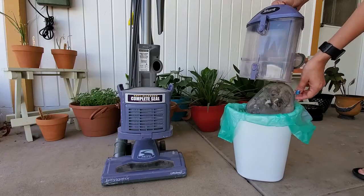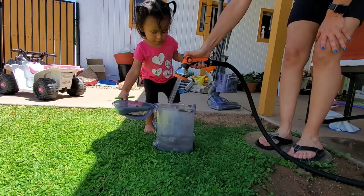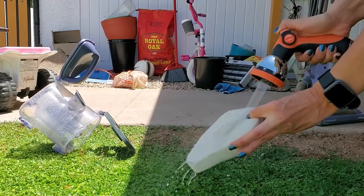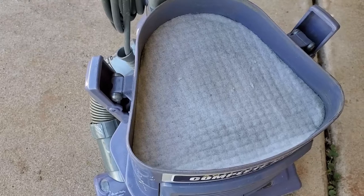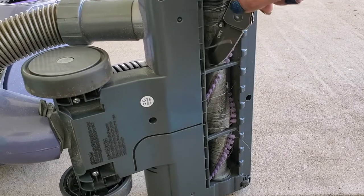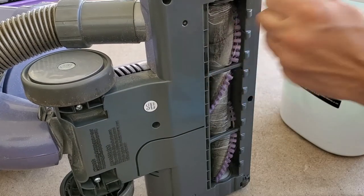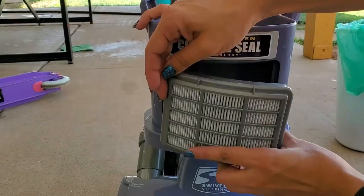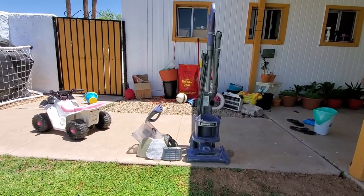If you take care of your vacuum — and with anything really in life — it will take care of you and last you a very long time. By maintaining your vacuum every two to four weeks, cleaning out the canisters, rinsing them out, rinsing out the filters, and keeping them clean after every vacuum or two by just dumping them out. Also check your roller brush at the bottom — there's a lot of hair that gets wrapped up in the rollers. Just take a knife, cut it out, get all that hair out, and it is good to go.